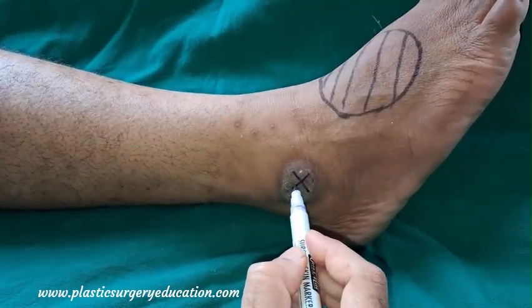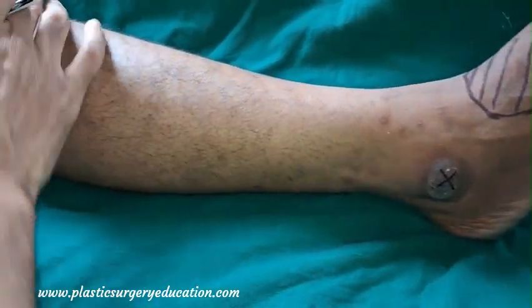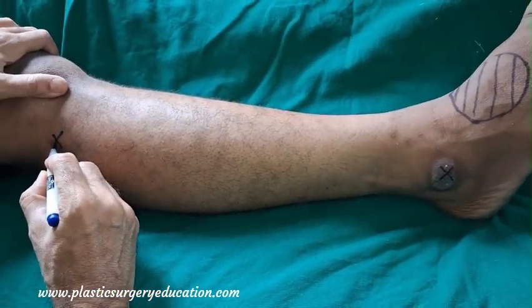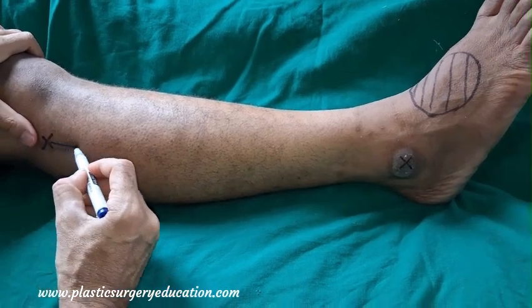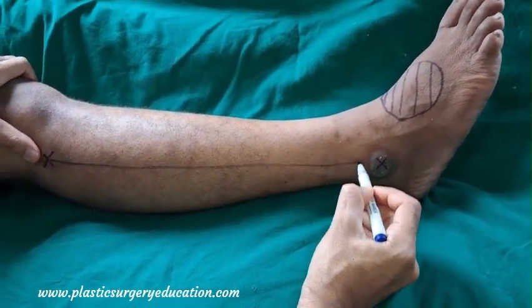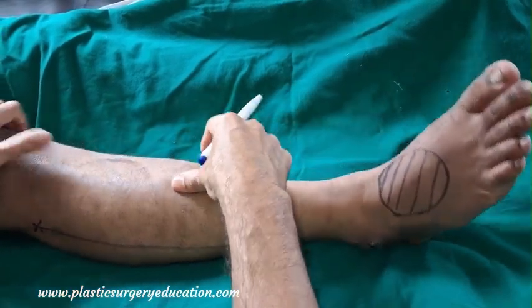We mark the lateral malleolus, we mark the head of the fibula, and the line joining the head of the fibula and the lateral malleolus is marked. This line represents the fibula axis, which is the axis of our flap.